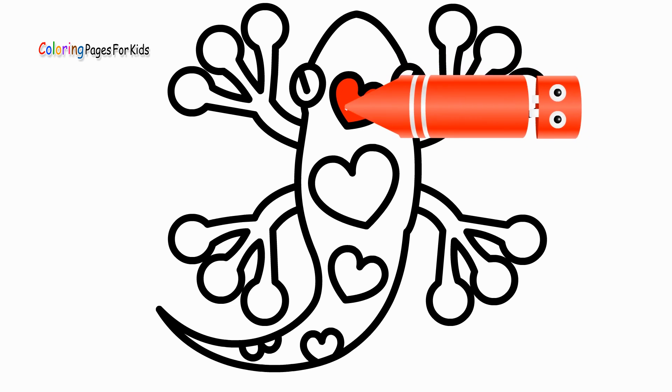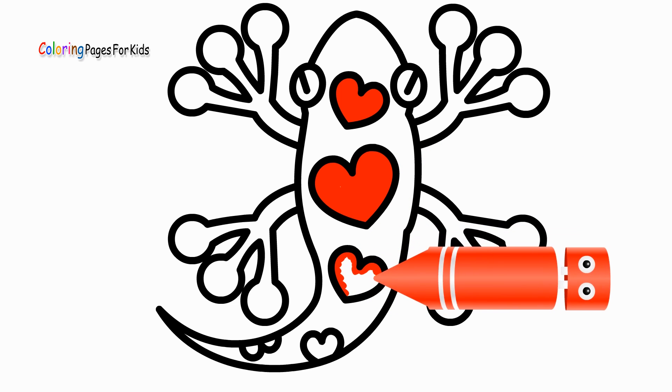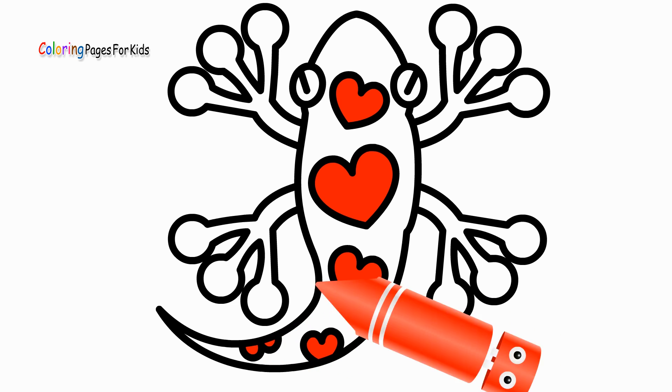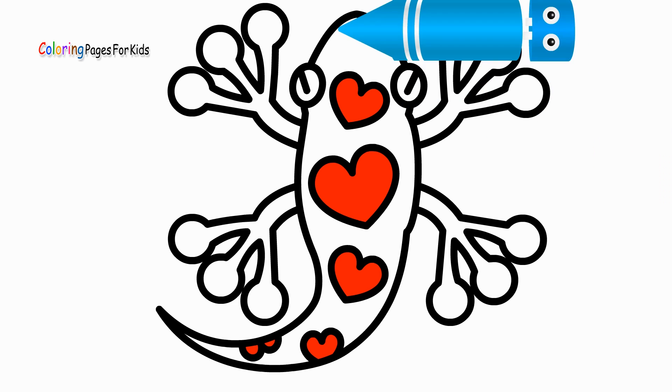Baa, baa, black sheep, have you any wool? Yes, sir, yes, sir, three bags full. One for the master and one for the dame. Red color. One for the little boy who lives down the lane.